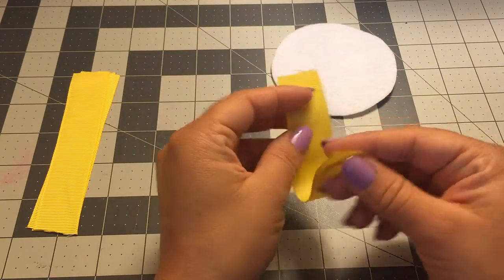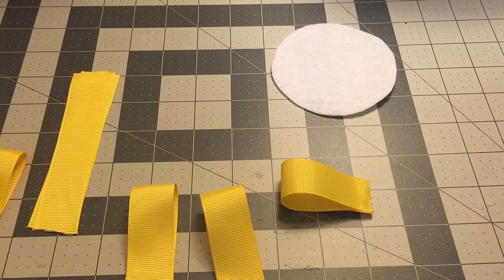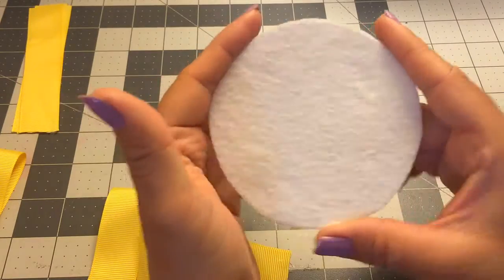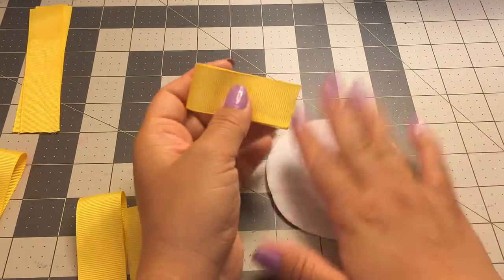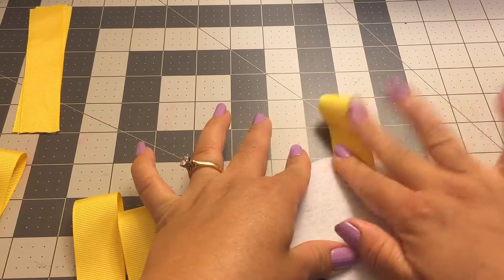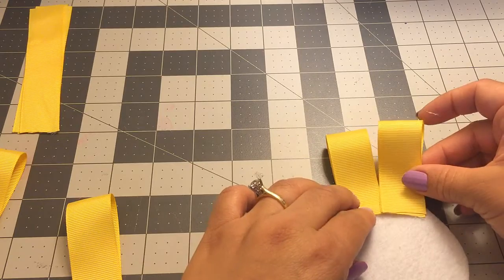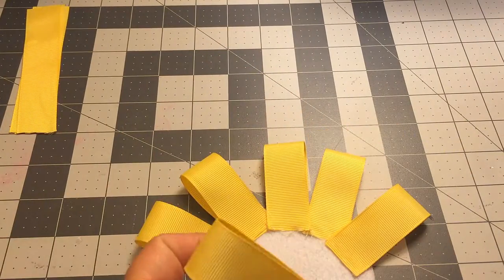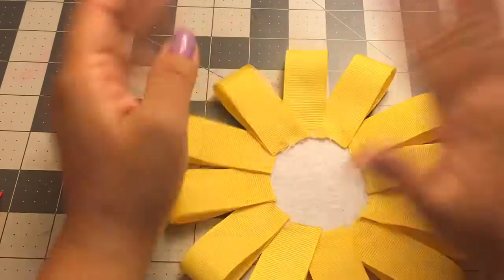I cut my ribbon to five inches and we're going to be doing these loops. I already have some ready here — I still don't know how many I'm going to use, I'll tell you guys as soon as I start. I'm also going to be using this as my base — it's just a piece of felt and it's three and a half inches. I'm going to start by gluing my ribbon onto my felt. I'm done gluing my yellow ribbon and I ended up using twelve of them.